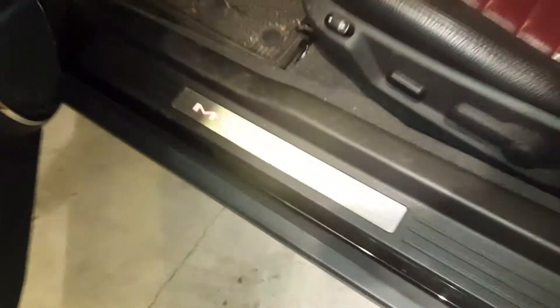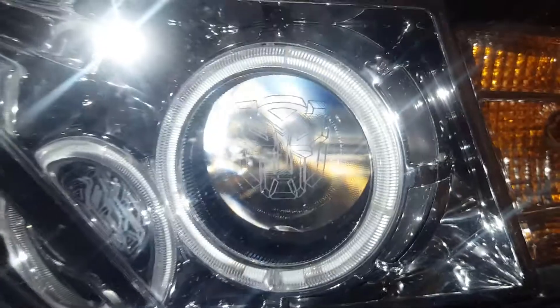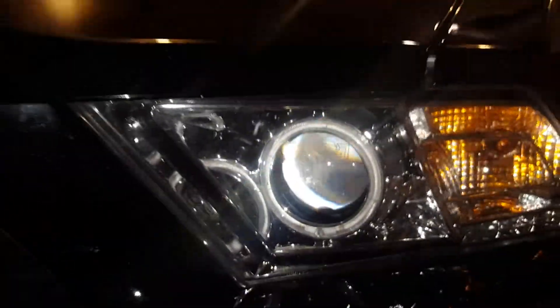Let me open it up so you can see the inside. It is in really good shape — it's just not the cleanest right now. But as I said I will do a review on my car at a later date. This is just a quick walk around. Let me lock it. There you go — the headlights.